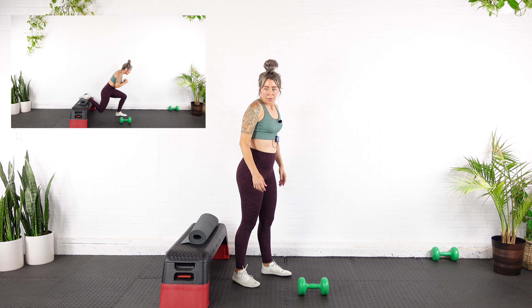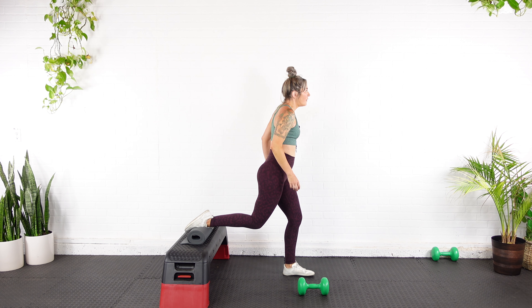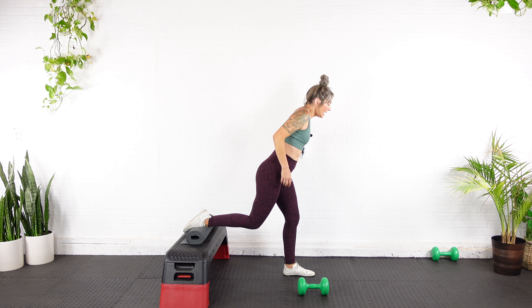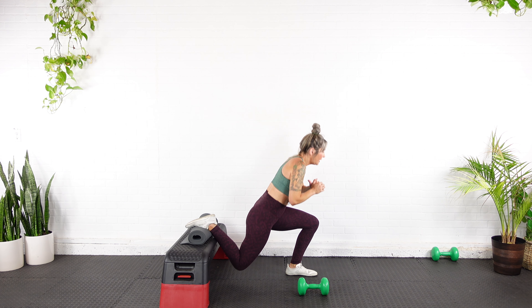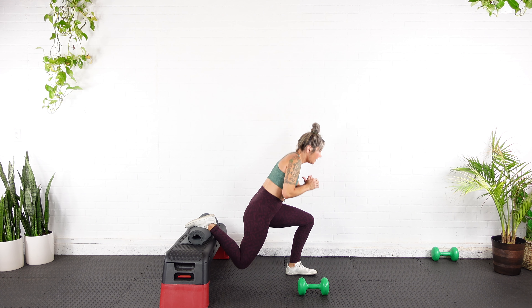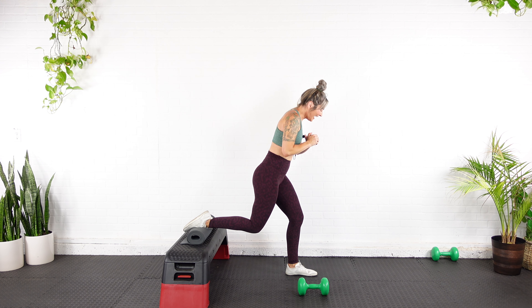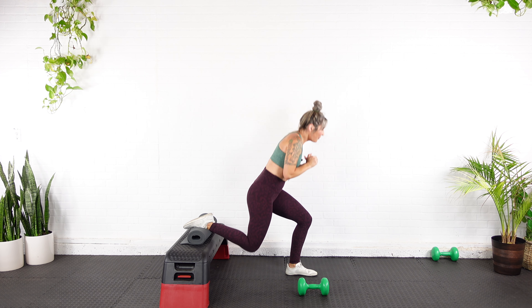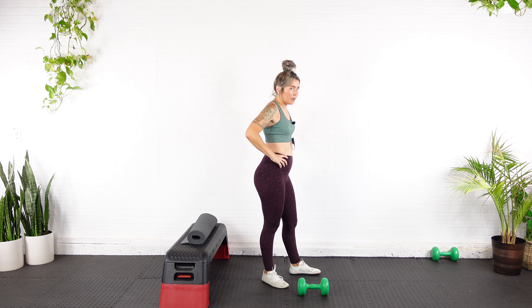I'm going to go bodyweight, 15 reps, constant tension. Are we ready? You can breathe now. Find your stance, back foot up, toe down — preferably hinge forward, knee doesn't collapse in. 15 constant — here we go. One, two, three, four, five — this is my stronger side — six, seven, eight, nine, ten, last five, four, three, two, one. Relax.